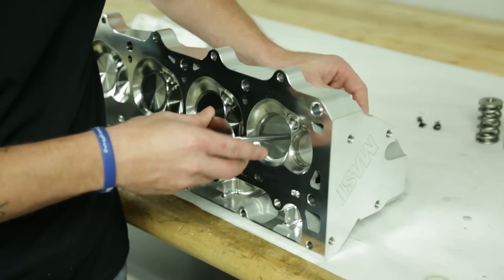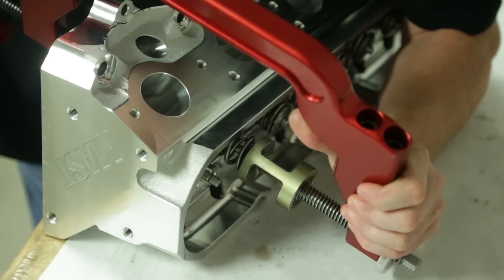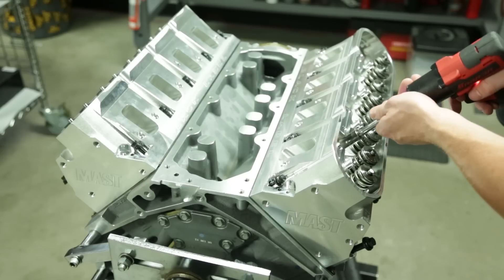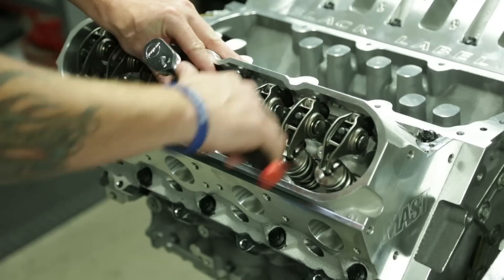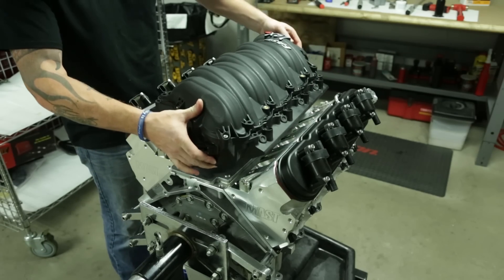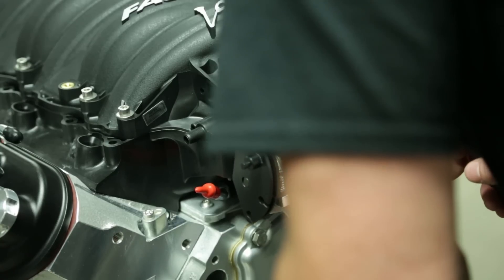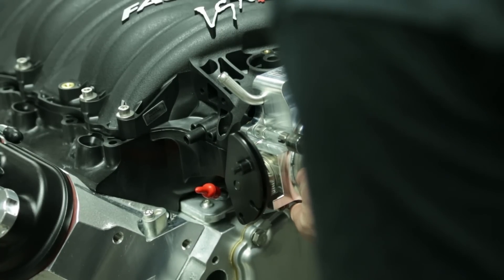What are the head specs? It's a 280cc intake runner with a 2.250 valve, 1.600 exhaust, 70cc chamber. What about cam specs? It comes in at 240 at 50 on the intake, 254 on the exhaust, on 111 lobe separation, four degrees advanced. Intake lift is .648 and exhaust lift is .630. So it's got a decent little cam in it — this will be a fun little runner.